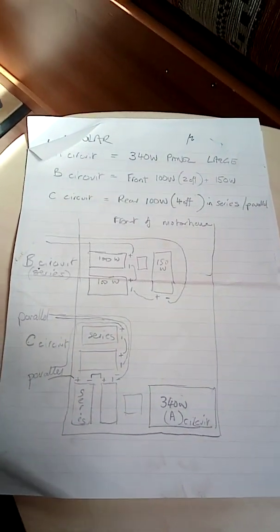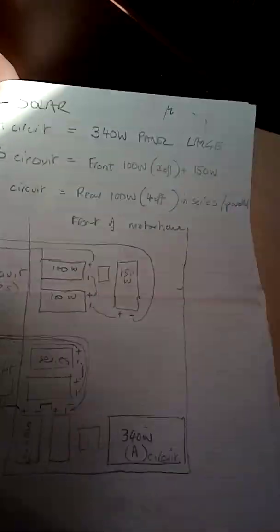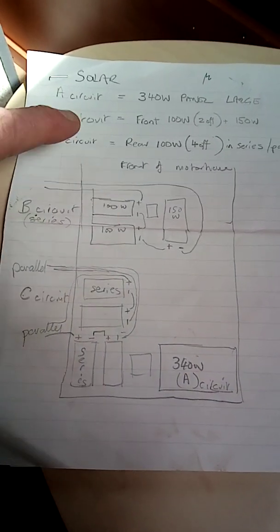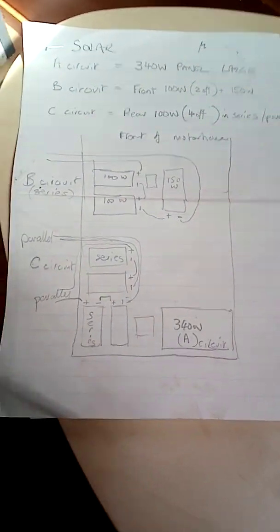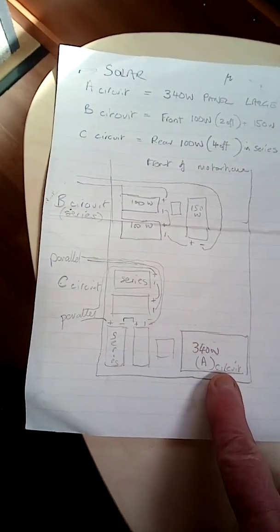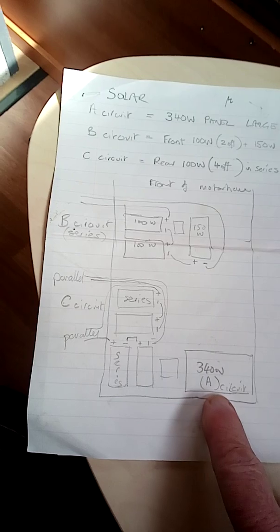I just thought I'd jot down these thoughts on the different circuits so that when you're on the roof you'll be able to work out what's what. This is the back of the bus, this is the front of the bus. You'll see when you get up there that there are eight panels in total. The big one is on a circuit by itself and that is the A circuit.